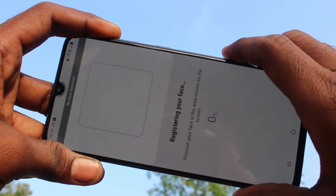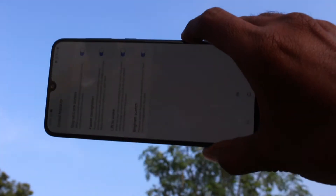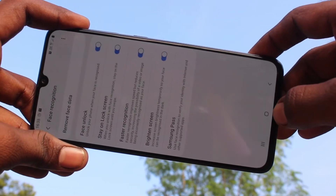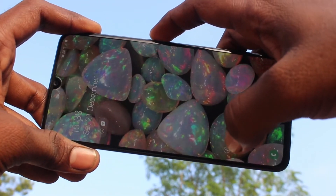Click on new and show the front camera in front of you and it will capture your face data. Yes, it has been completed successfully. Now go to the home screen and check whether face unlock is working or not.